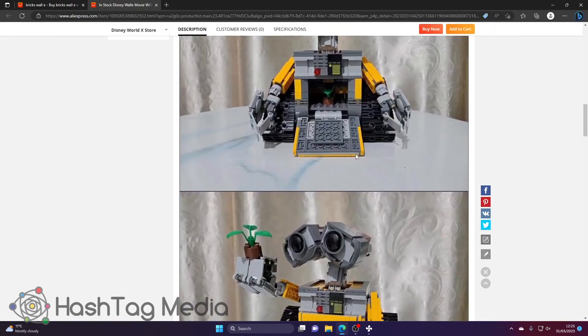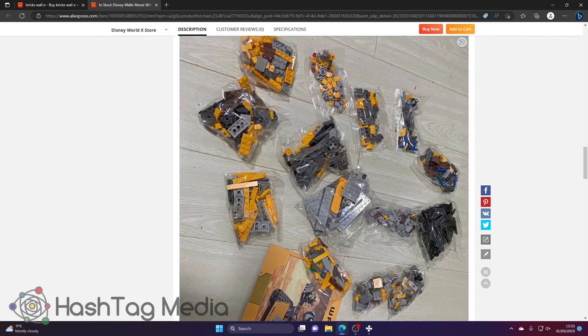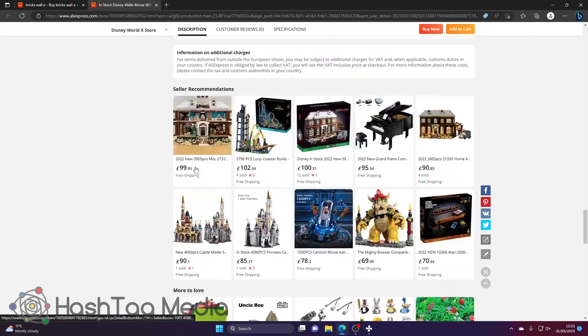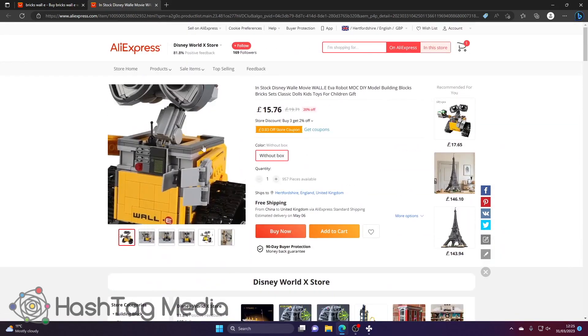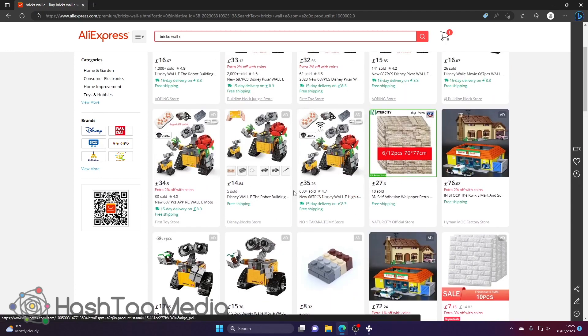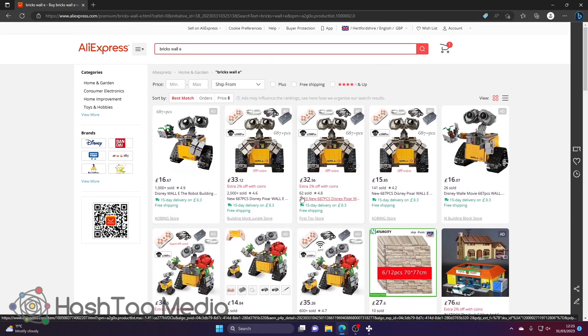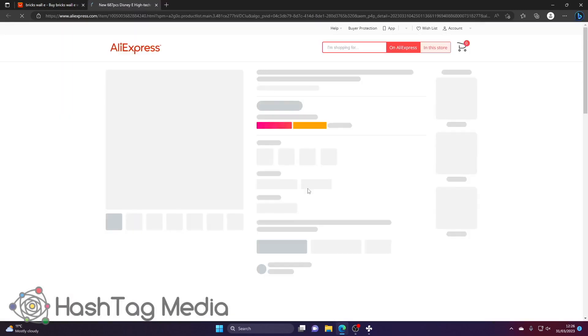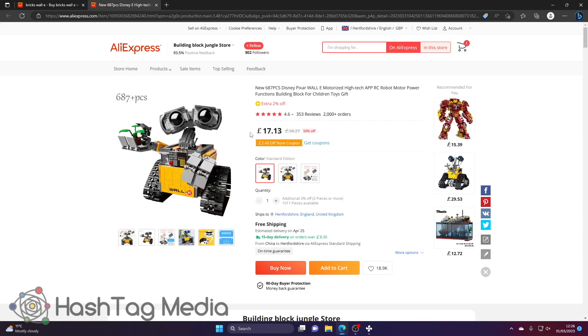Again, they're going to make the pictures look amazing — that's just how listings work. I would not be getting that one because it hasn't sold any and hasn't had any reviews. I'm sure it would turn up fine, but for ease of mind I would always go with sellers that have at least 600 sold, ideally 1,000 or more — as many as possible. Even if it isn't the best value for money, it puts you at ease.